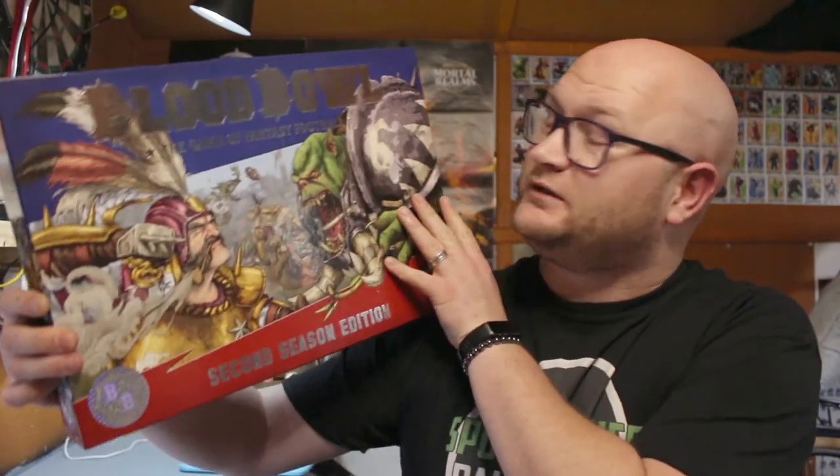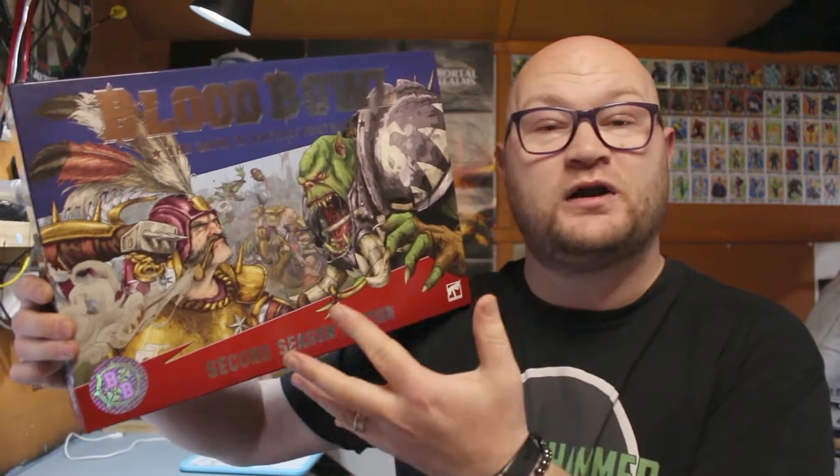In today's video I'm going to be looking at the brand new Blood Bowl 2nd Edition Starter Box. I'm going to be looking at what's inside and then at the end of the video we're going to be looking at what the models are like once they're all put together.